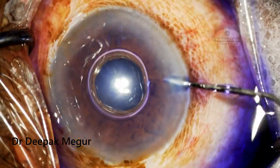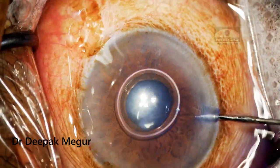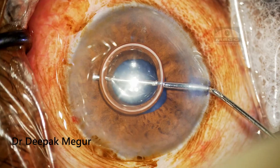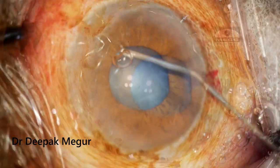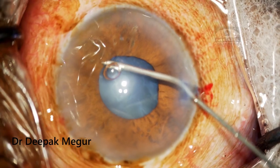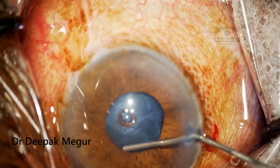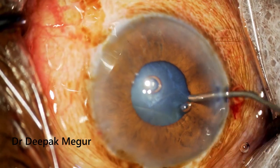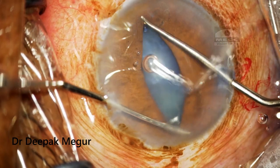Once I have done that maneuver, I am washing the Trypan Blue with BSS and then using dispersive OVD in the anterior chamber under the cornea to protect the endothelium. I am also using a little bit of this OVD under the pupillary margin — it tents up the iris a little bit so that it is easier to perform the stretch pupilloplasty without touching the anterior capsule.